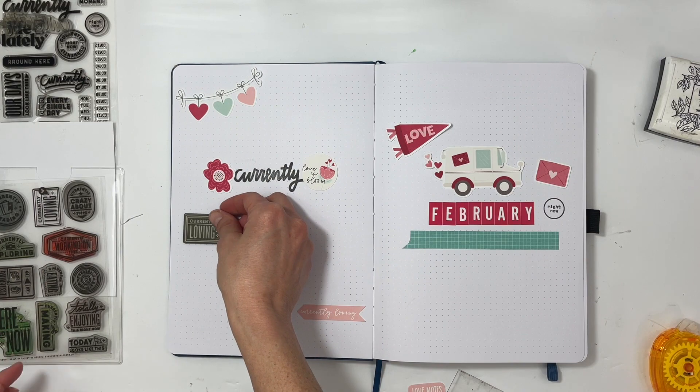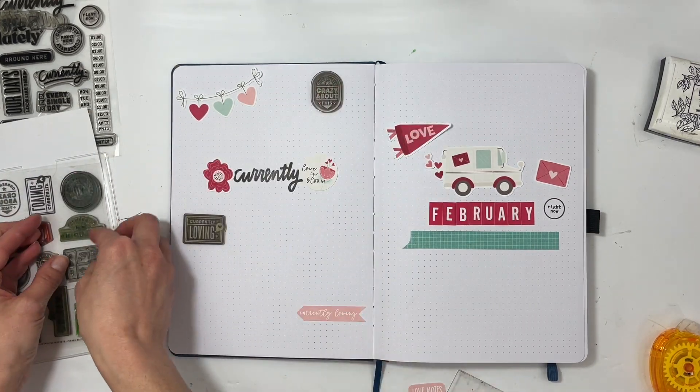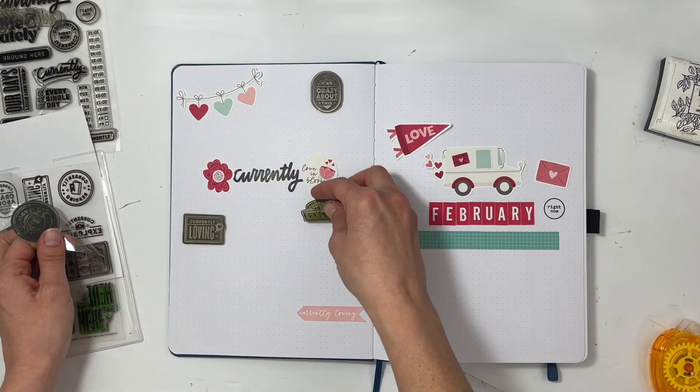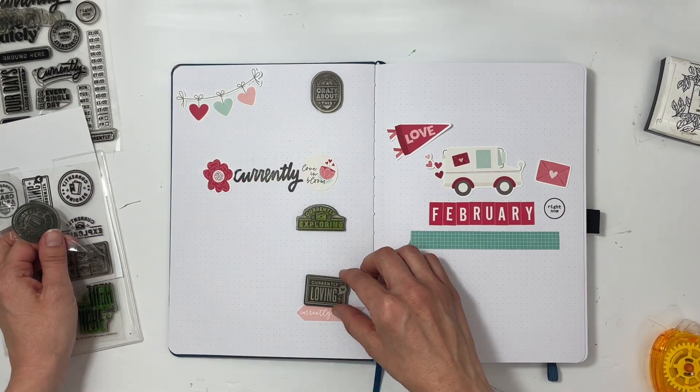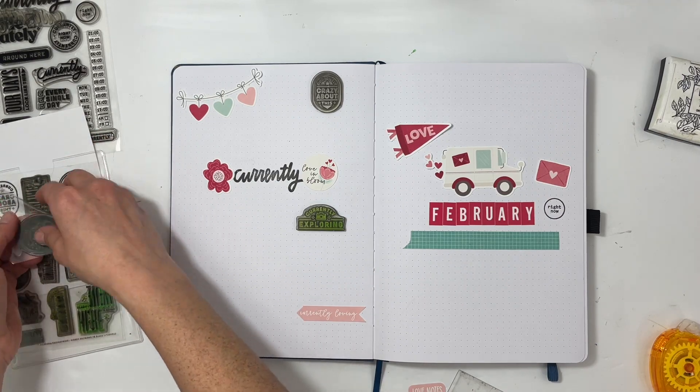I have 'love in bloom,' a really pretty bright pink flower on the left-hand side, and then a different kind of flower on the right. Now I'll start figuring out the placement for the different currently prompts.